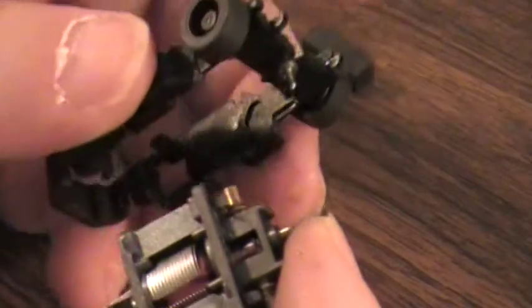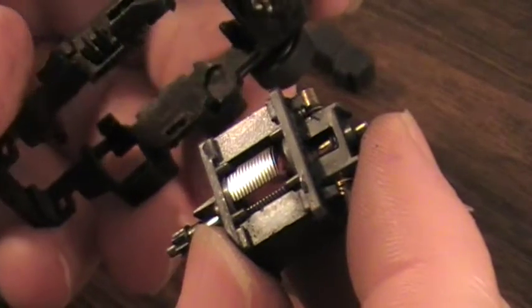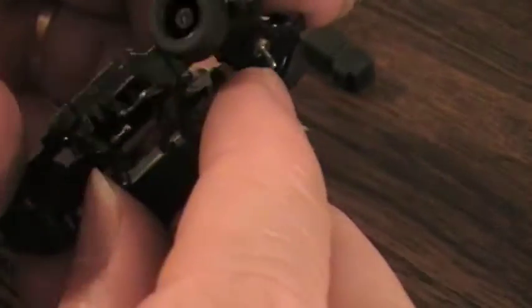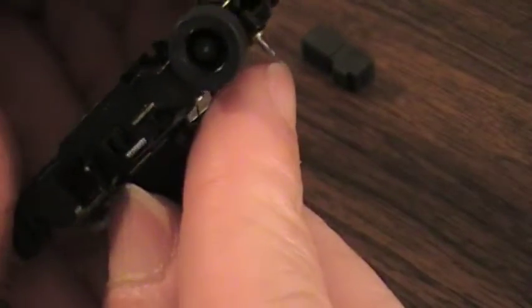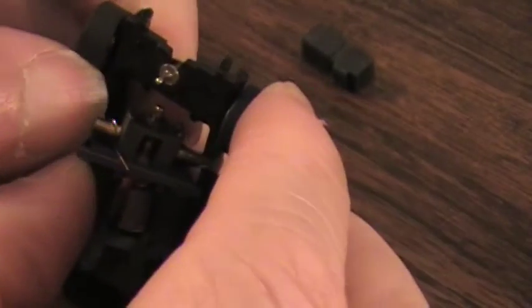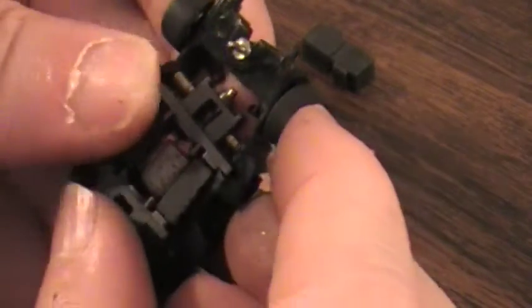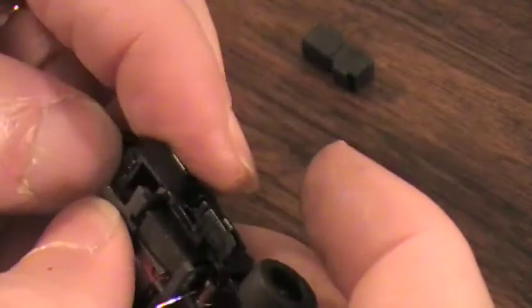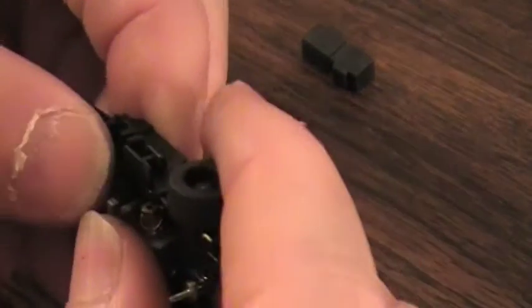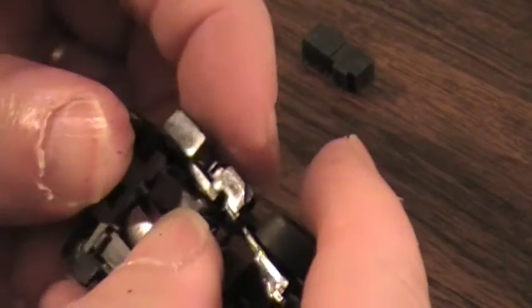I want to go ahead and put the bulkhead and stuff back into the car. I take it and from the bottom, generally make sure the parts are in there. Just push. Sometimes it comes apart like that but you can still basically work on the car.